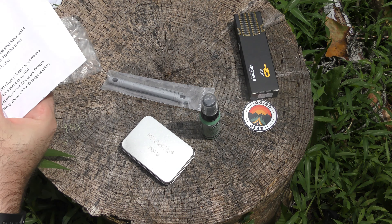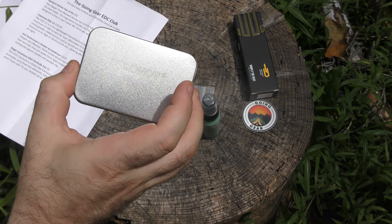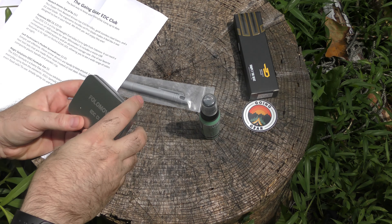So we've got one, two, three, four things in the box this month. I should go in order, but I'm so curious to see what's in this little box here. This is the Falamov EVC C1.